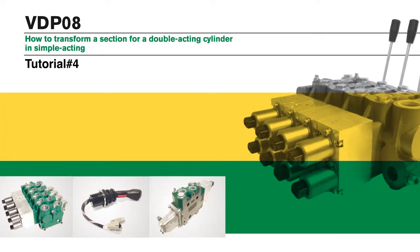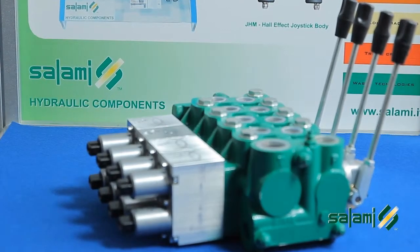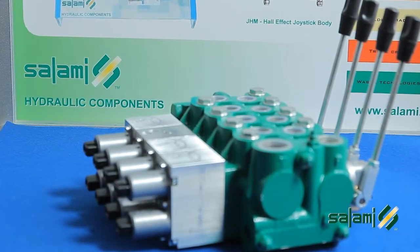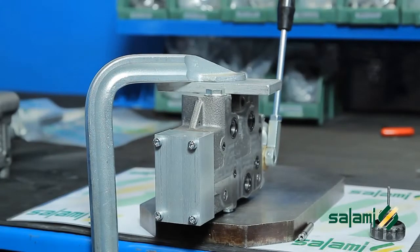How to transform a section for a double acting cylinder into a section for a single acting cylinder. The constructive feature of the VDP-08 provides the only realization of double acting spools. The single acting function is obtained by changing some components within the section.